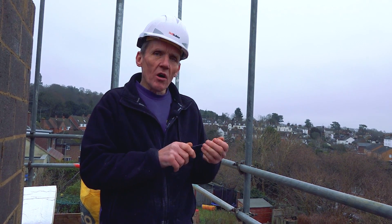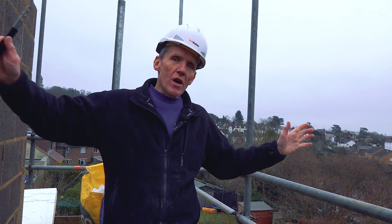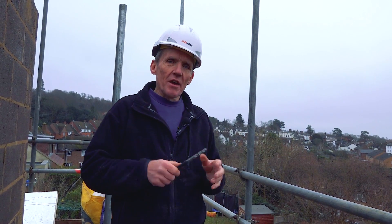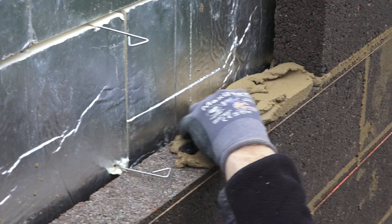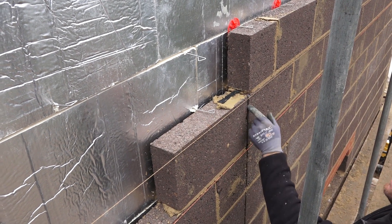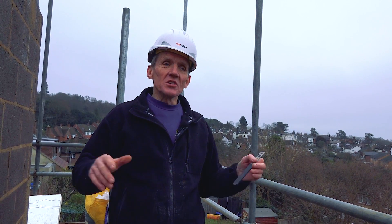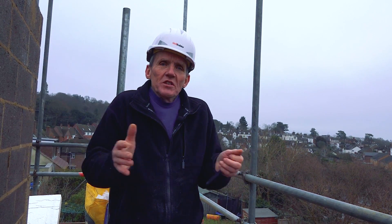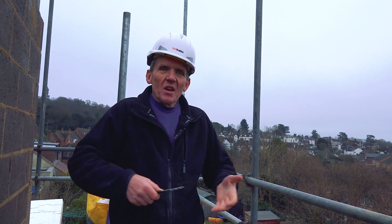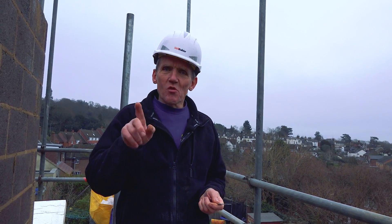Mark's using those around the corner on the expansion joint. The reason we need that expansion joint is because we've got a long run of blockwork — it exceeds six meters. If you go more than six meters you should put in an expansion joint. I see a lot of buildings where they don't do that and in the end you get cracking. The idea of an expansion joint is that it tells the structure where to move, where to crack, so you don't get that problem randomly.